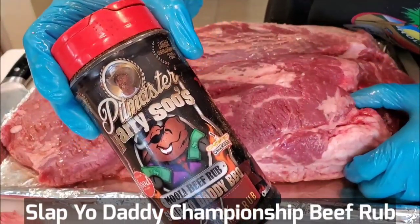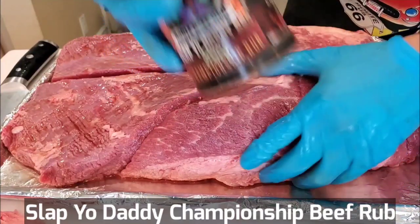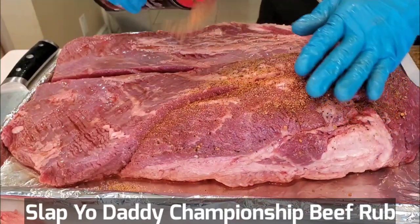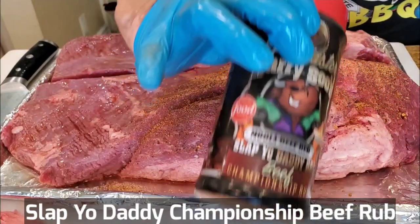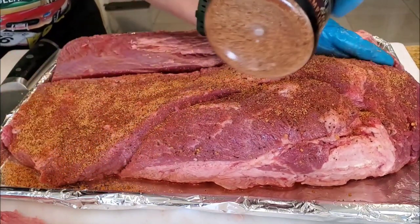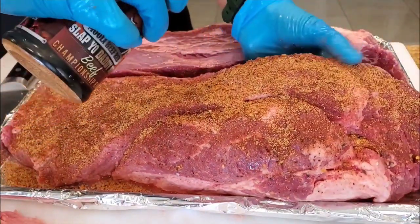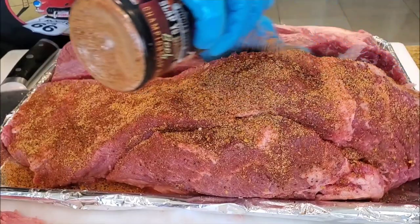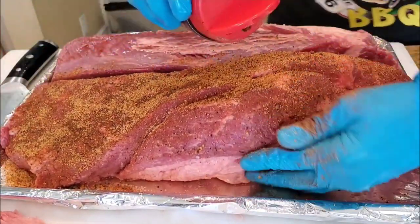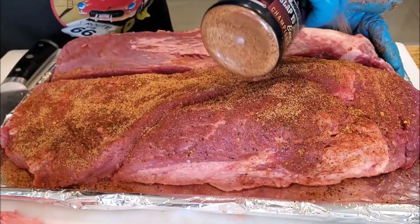Let's put some of my First Place USA beef rub on the brisket. Even though these are Walmart briskets, they always benefit from a good championship-style rub. This rub helped me win First Place USA in the Ranch's Reserve KCBS team of the year brisket champion, beating out thousands of teams. It's got special ingredients like shiitake mushroom, Worcestershire powder, citric acid, and a whole bunch of other stuff to supercharge your flavors. A lot of people told me to try this instead of salt and pepper — they like this flavor.